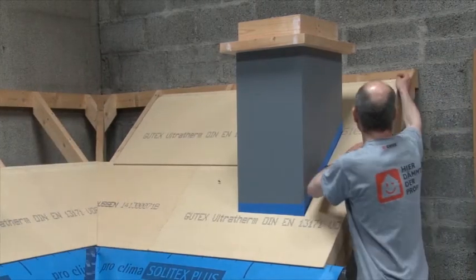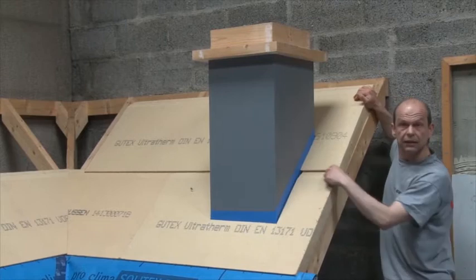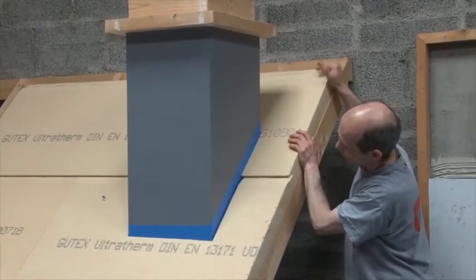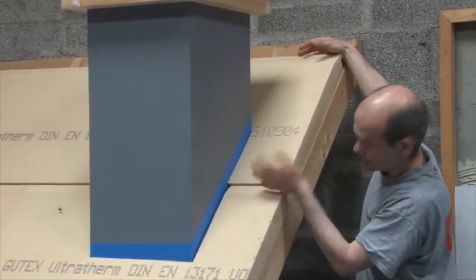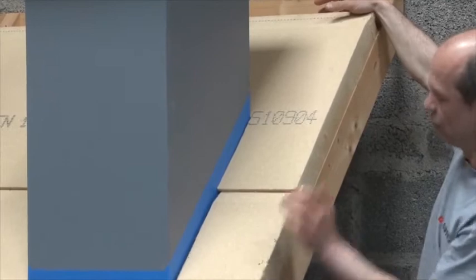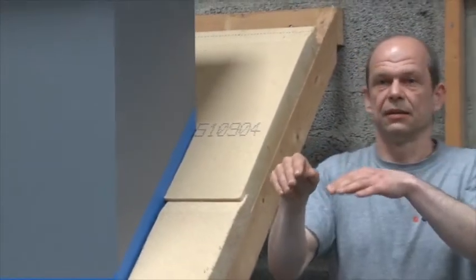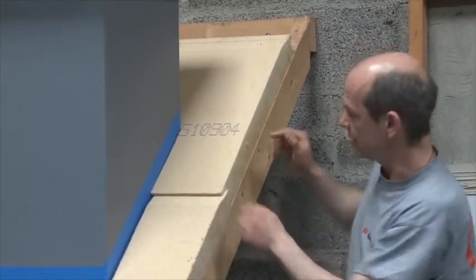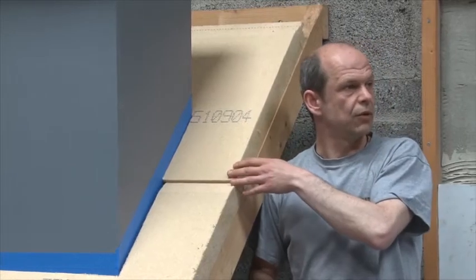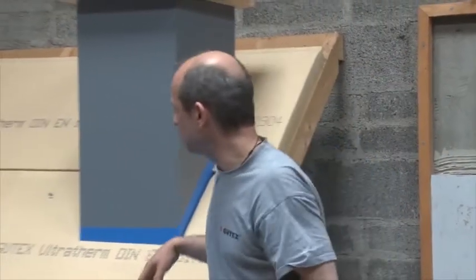As Uli mentioned in his presentation, you have the dotted line here, and this is the mark you should bring your overlap to. It is unavoidable - no matter how good you are, you're going to be a little bit out of line somewhere. But as long as you meet the dotted line here, the overlap is safe and watertight.